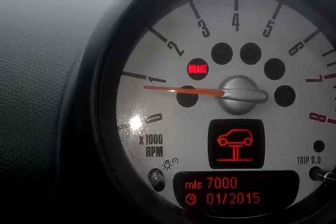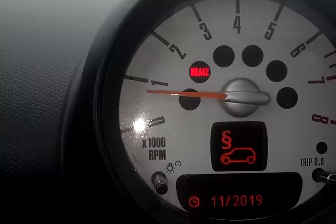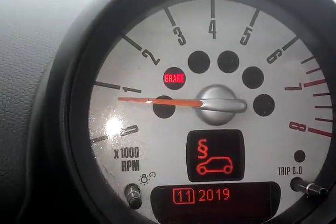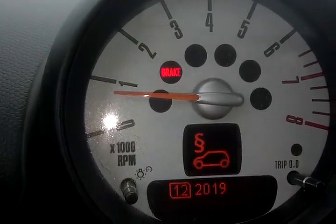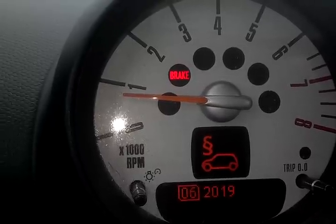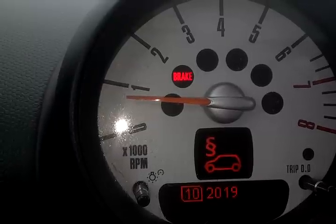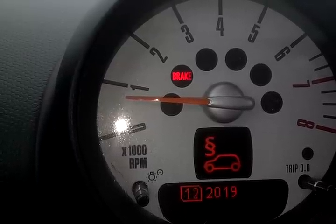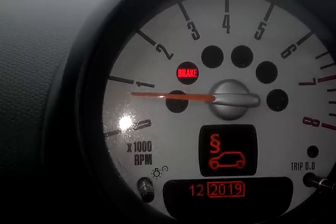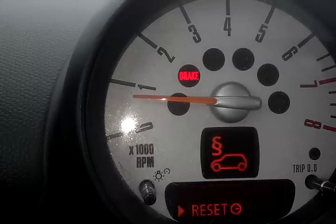I'm going to actually select the date for the emissions and change that. So I would press and hold my BC button in, which is going to allow me to make a selection. Tabbing through changes my month. I press and hold. You can scroll a little bit faster, and then you wait, and it switches over, and you can change the date.